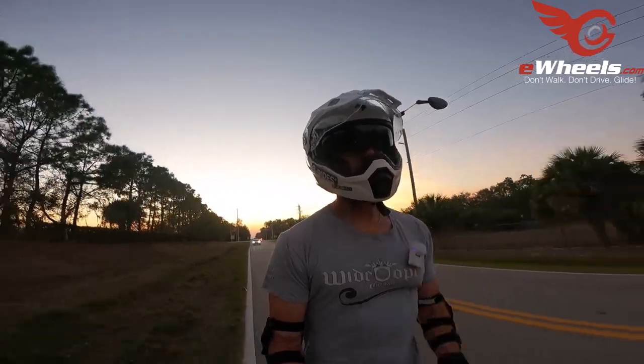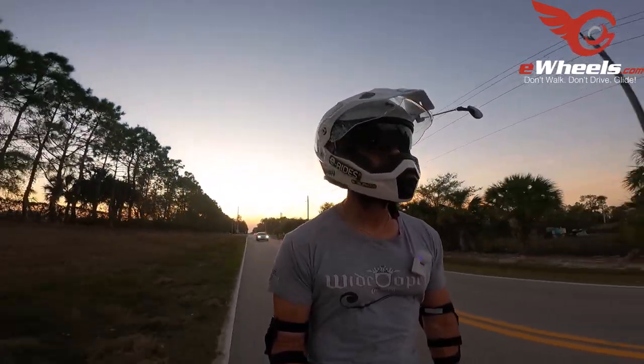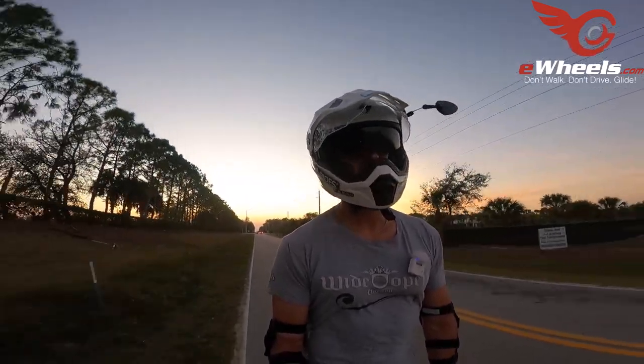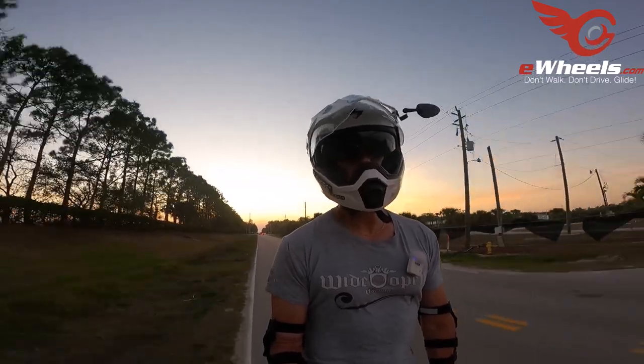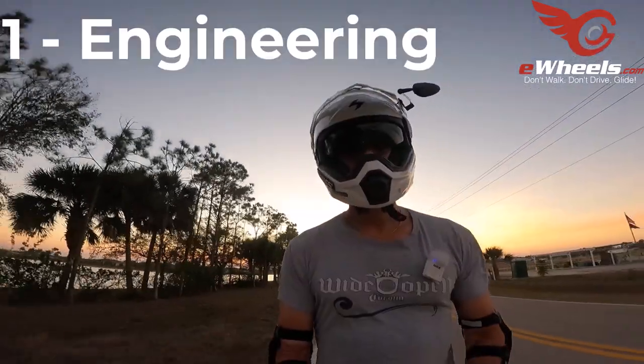Alright, so I mentioned I'm going to go over five things that have impressed me so far on this wheel — not in any particular order, and in some cases it may be like a 1a and 1b because they're similar. Let's get started.